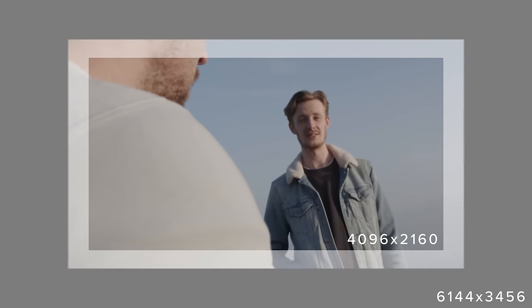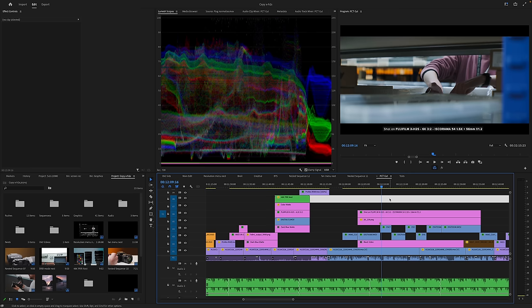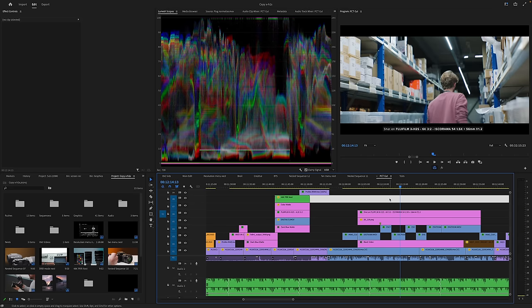Having the ability to capture above 4K is great, but performance in post at resolutions above 4K with these cameras is quite a bit worse than with 4K. So make sure you check that your post-production workflow can handle the increased resolution with whatever format you end up wanting to use mainly.